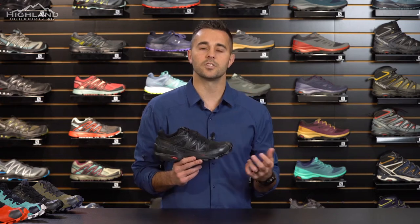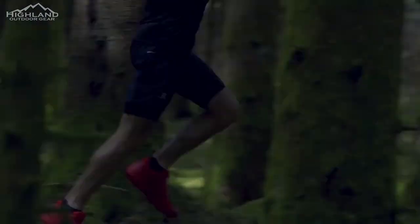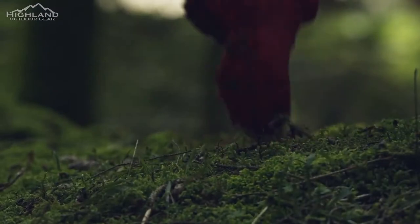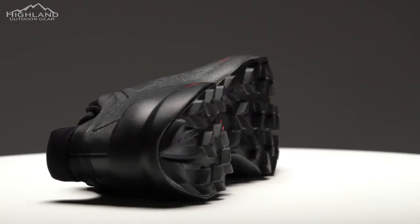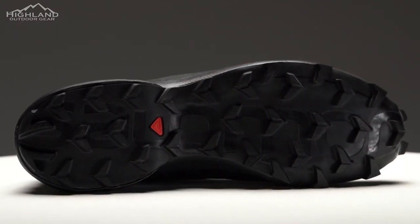Today we're going to talk about the Speed Cross 5. Trail runners who want confidence, grip, and stability with the performance features of a running shoe will reap the benefits of the next generation of the iconic Speed Cross franchise. This high performance shoe has been enhanced for stability and performance, allowing you to go the distance on the trail. One of the most recognizable features of the Speed Cross is its unique tread pattern. This shoe features deep, penetrating chevron lugs with updated geometry to improve grip and durability on even the most technical terrain.